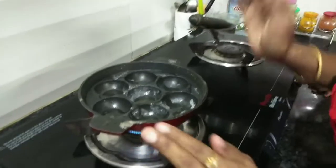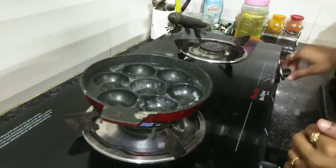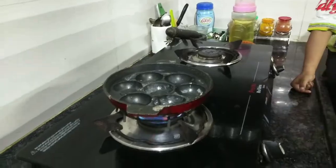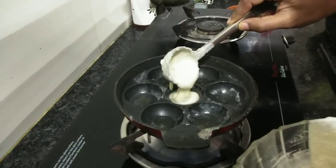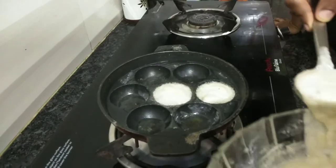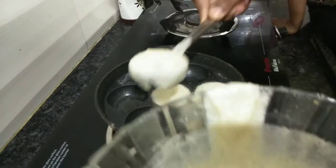Let's pour this cup of sugar. Put the sugar in a cup. We are ready to make a quick evening snack. Let's add some salt and add some salt to it. I want to add some salt to it.